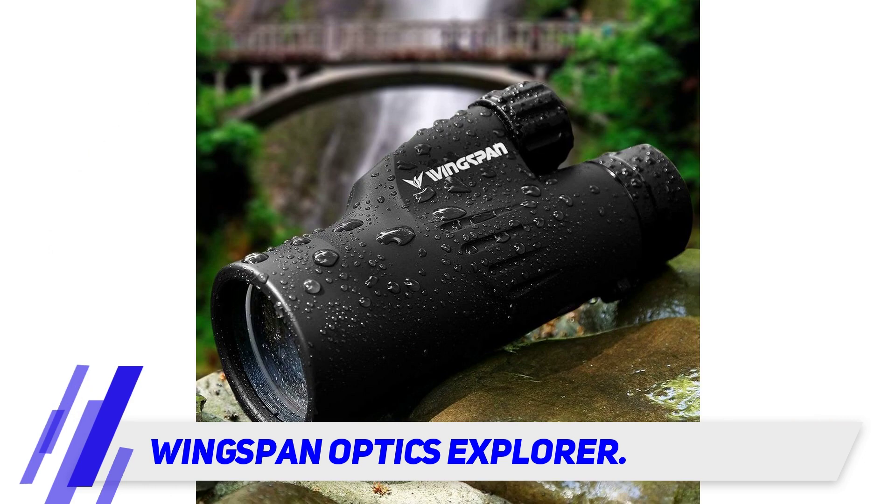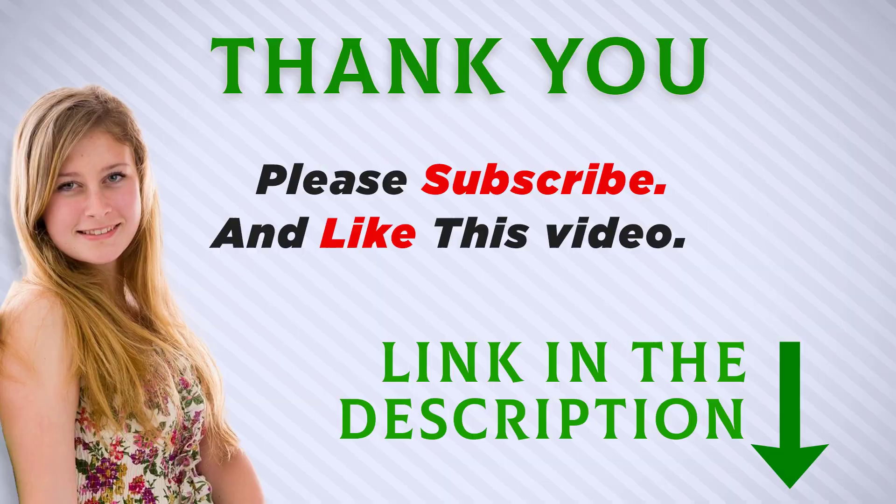Wingspan Optics provides a carrying case, eyepiece, lens cover, and a cleaning cloth with the purchase of their monocular, so you can care for and store it safely. I included the product link in the description — check it out for more information and the latest price.